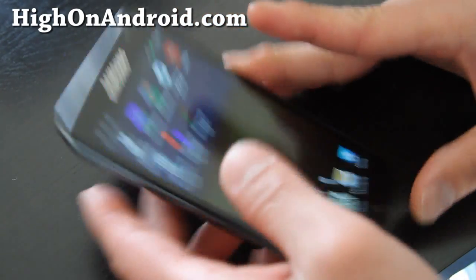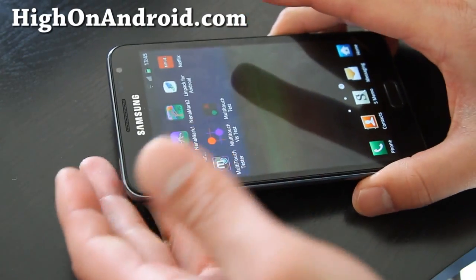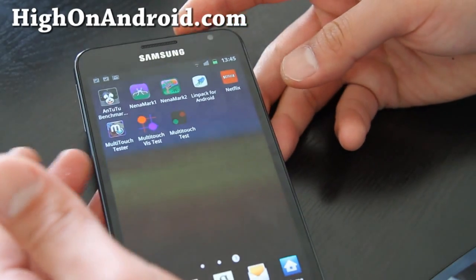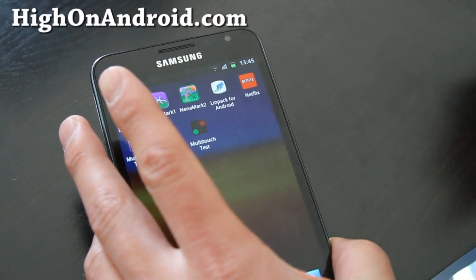So that was a test of the multi-touch on the Galaxy Note. Get it on Amazon — the unlocked version if you're on AT&T. Alright, see y'all later, thanks, bye.